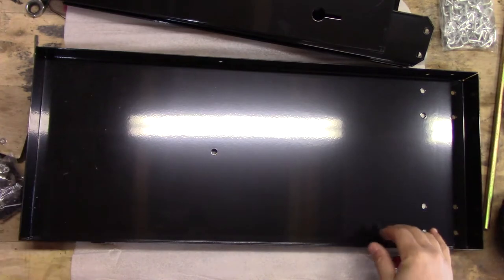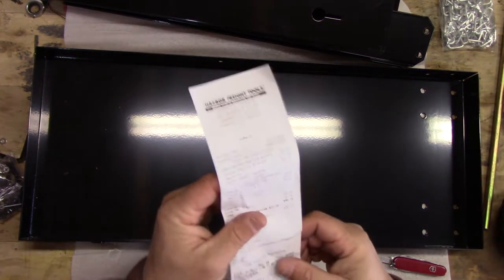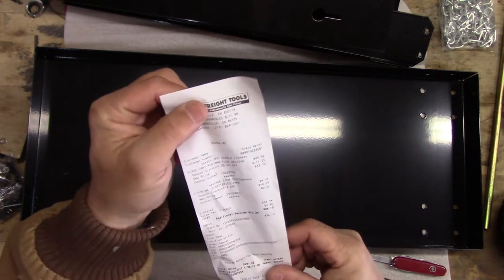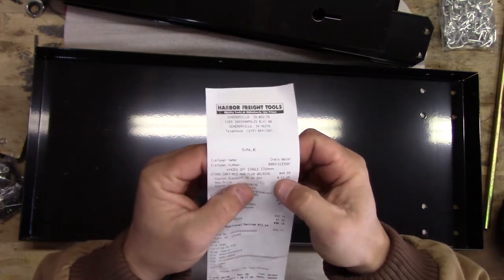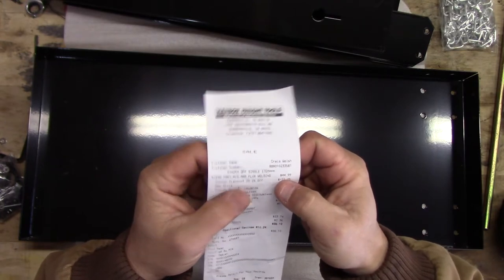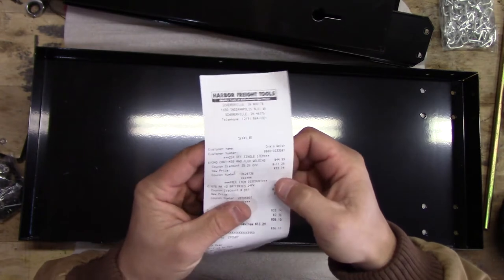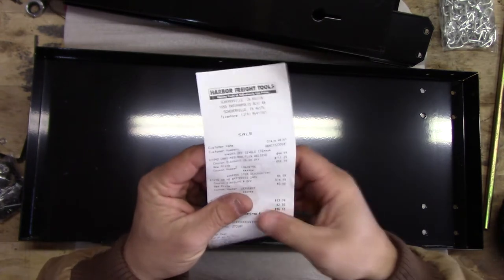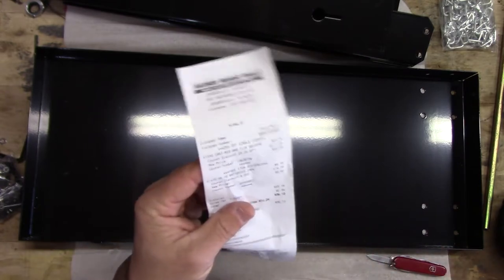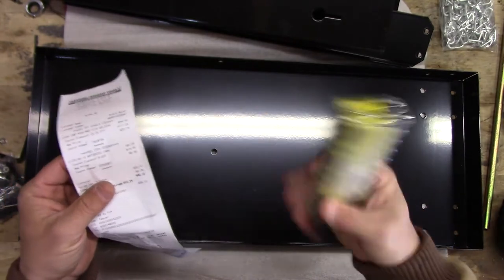Before we get too much further, I forgot to tell you what I paid for this thing. It was normally $44.99 — 45 bucks. I used a 25% off coupon which brought it down to $33.74, so 34 bucks. And my free item I got was more of these crappy batteries.